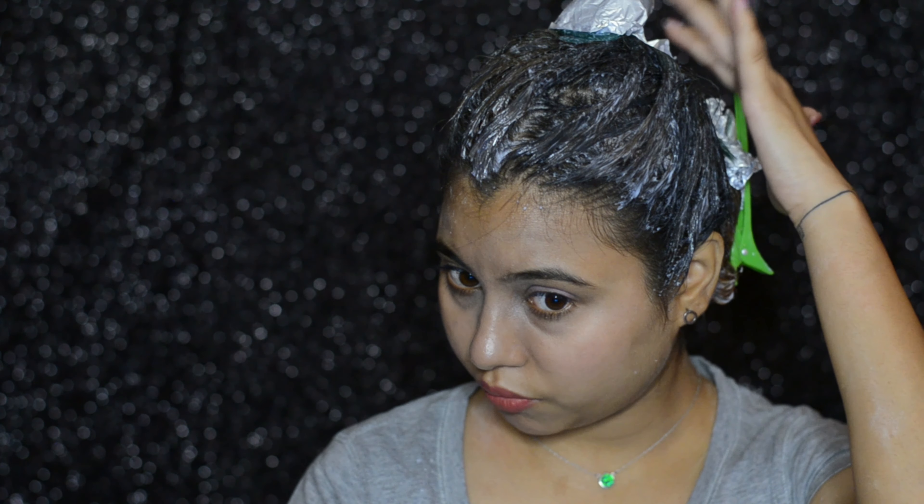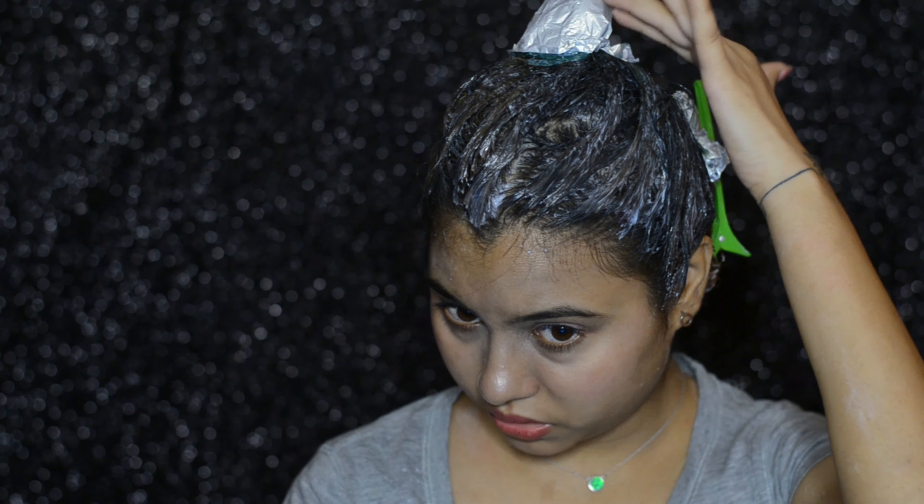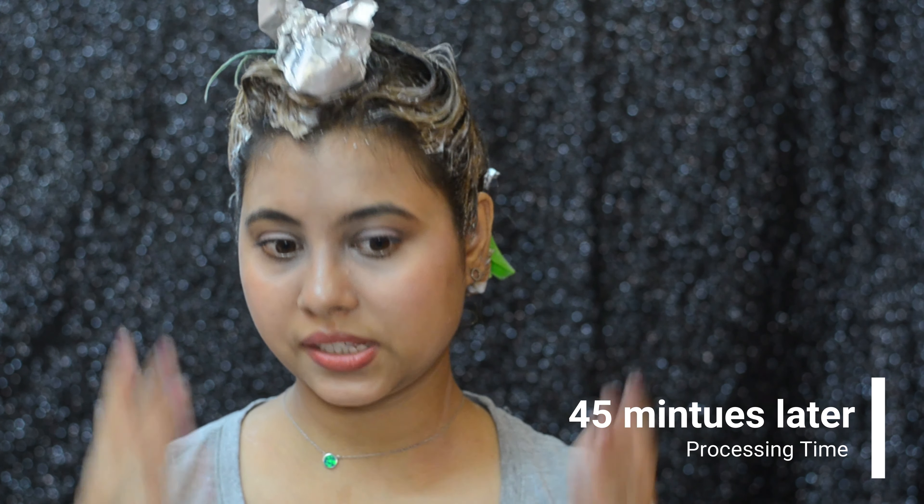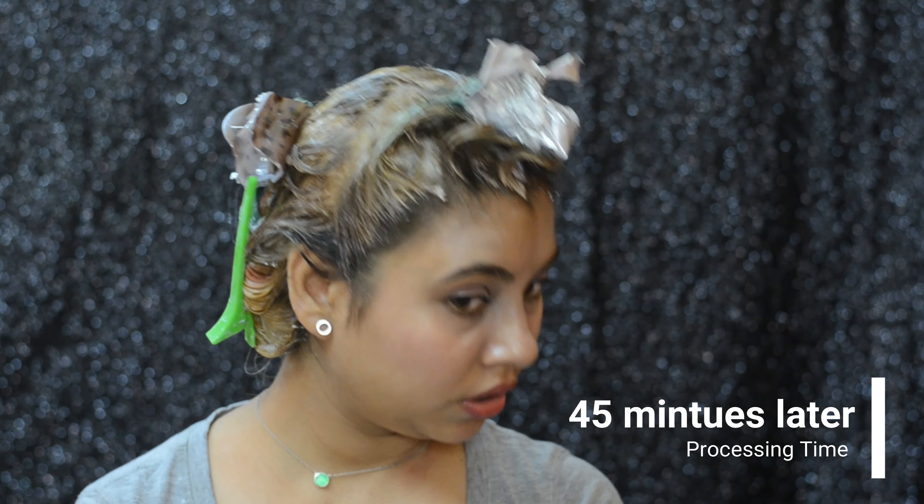We applied foils only on the ends because that's where I want the most lightening — I wanted the heat to accelerate the process there. I left the rest open because with 40 volume developer it's going to lighten really quickly.